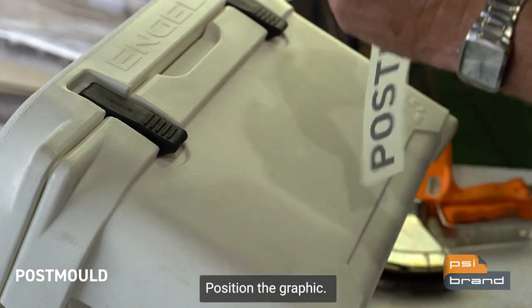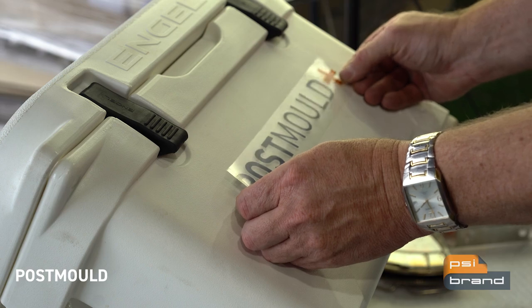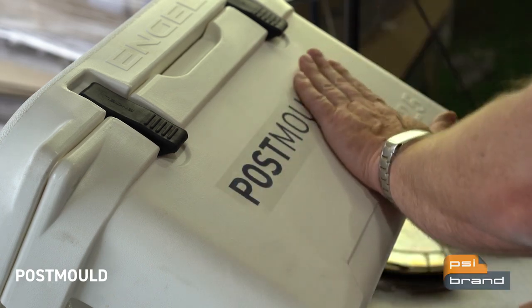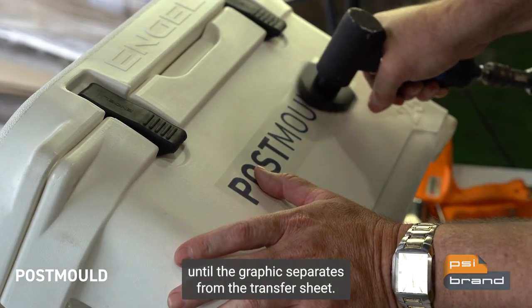Position the graphic. No additional spray adhesives are required. Next, using our transfer tool, rub the graphic all over until the graphic separates from the transfer sheet.